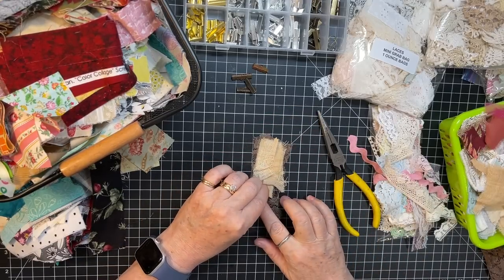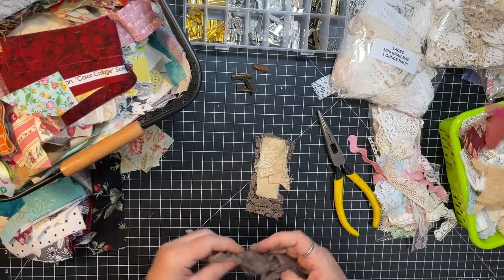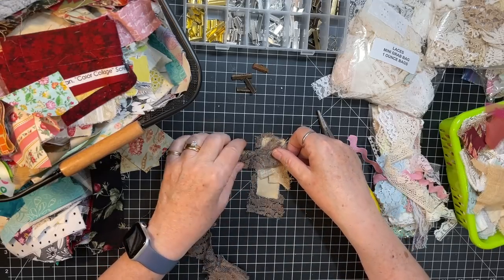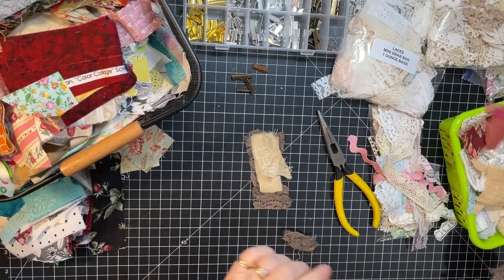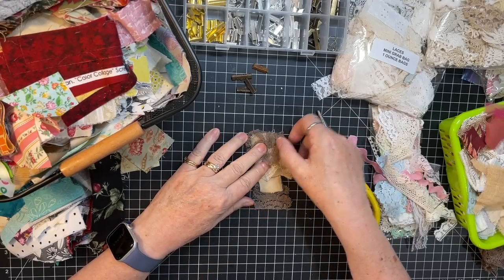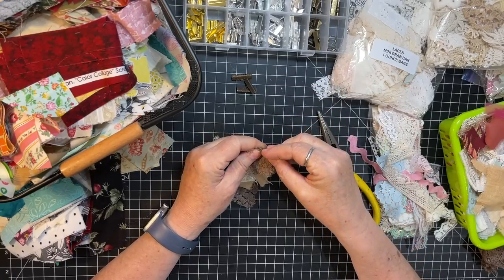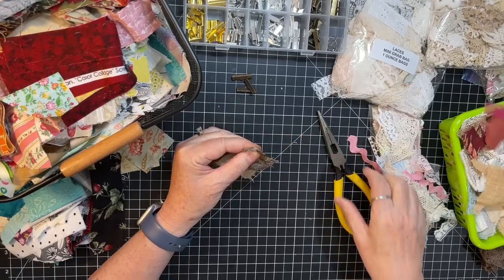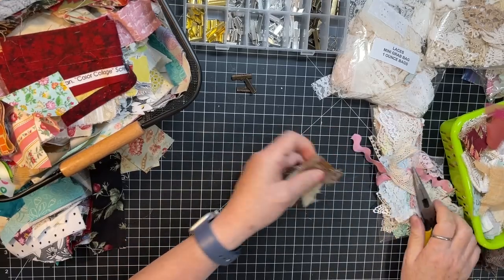I feel like it needs something that's almost like a focal point going down the middle of it. Maybe another piece of this right here. A grungy one — all styles are welcome in the land of clustery things. Isn't it just so fun to work with scraps? I just think it's the best.